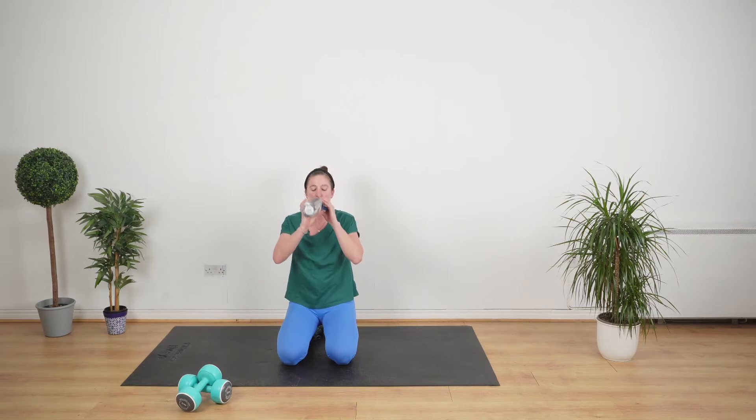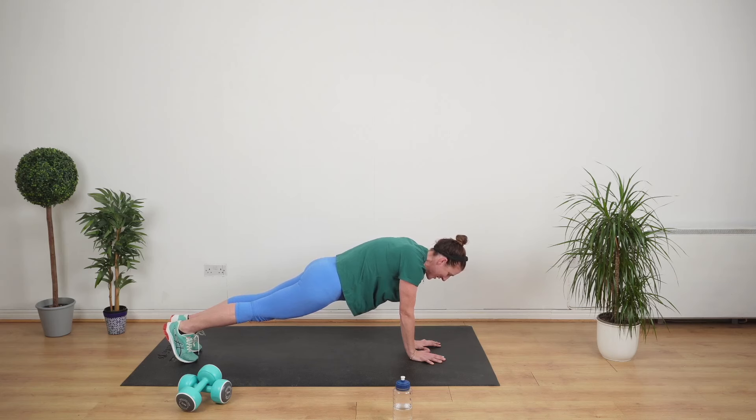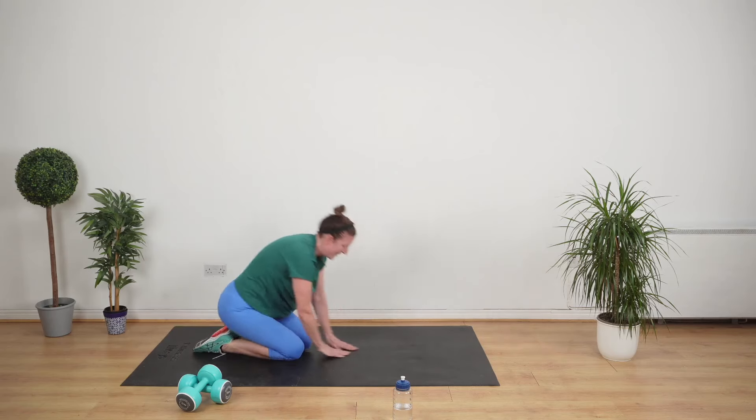You ready for the plank? Remember, you're choosing your feet or your knees. Touch your thumbs together. Really good. So we've just got to stay here and breathe — no holding your breath. Done and dusted.